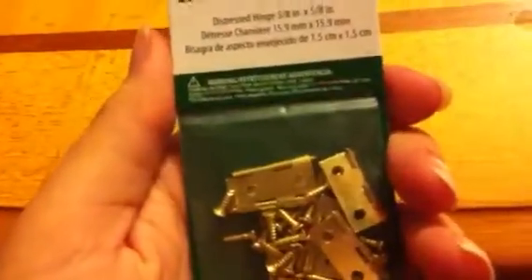I also got these little hinges, and I'm hoping I can figure out something cool to do with them because I've been wanting to make something that opens and closes — probably out of clay — for a while.